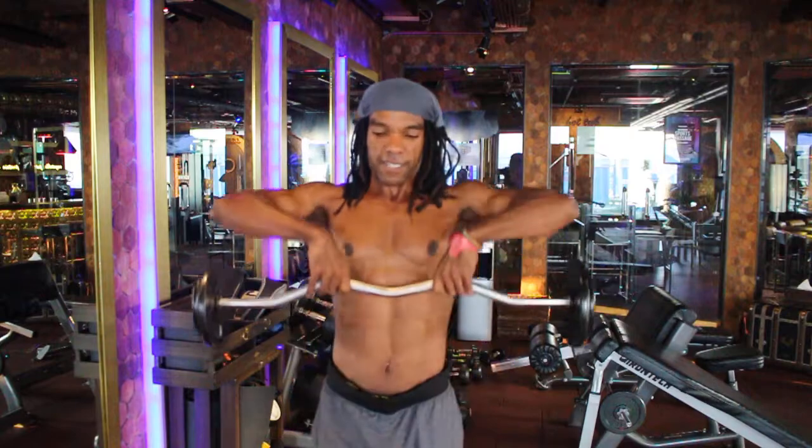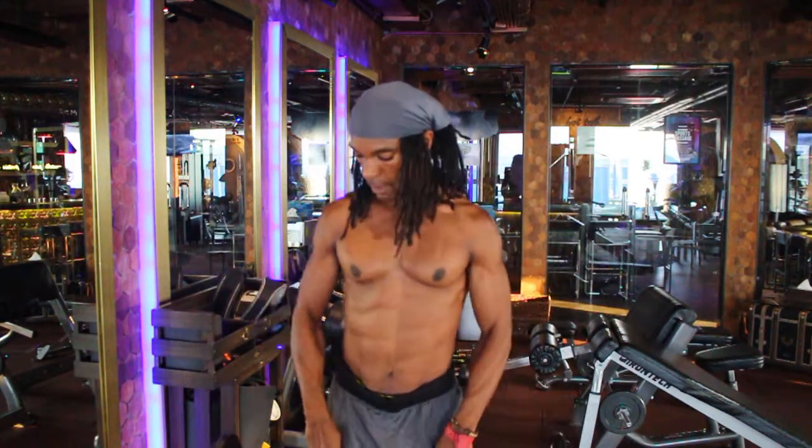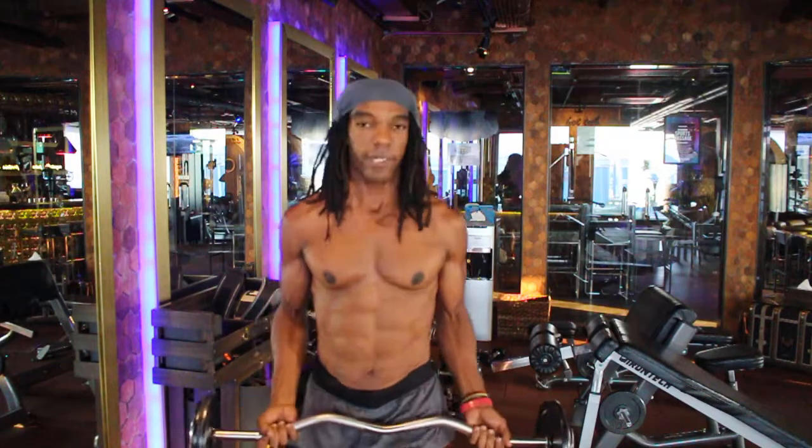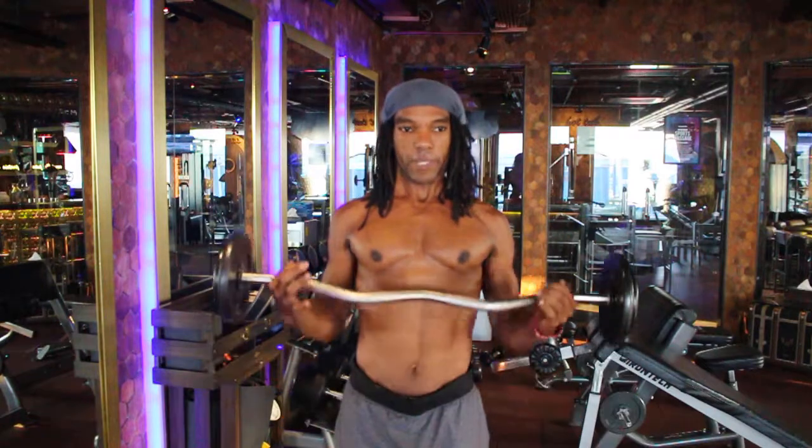ABC Hotel here in Angeles City, Philippines — really nice by the way. Flip it over and do some curls while I'm at it too.